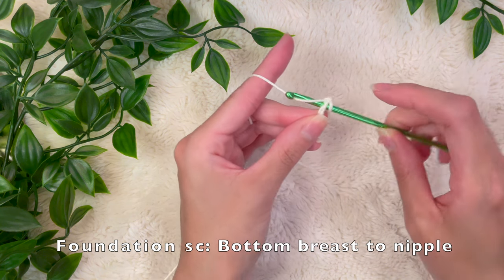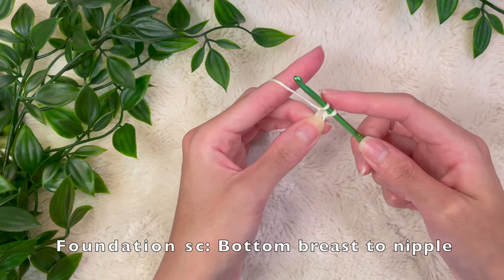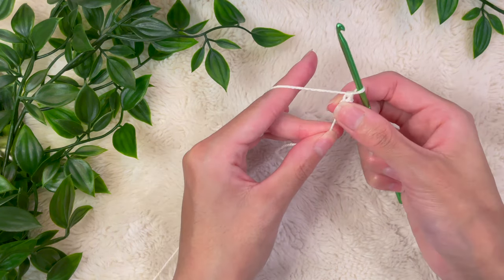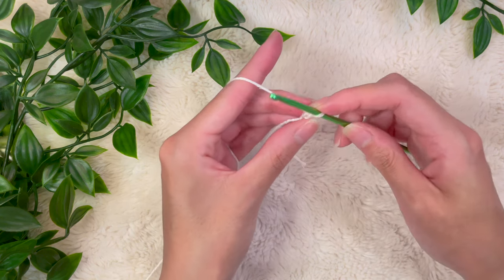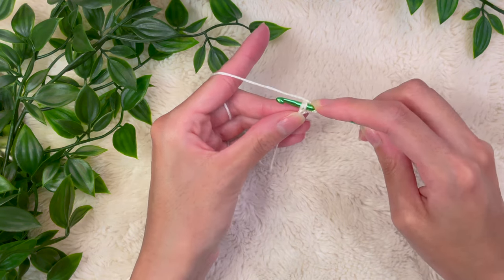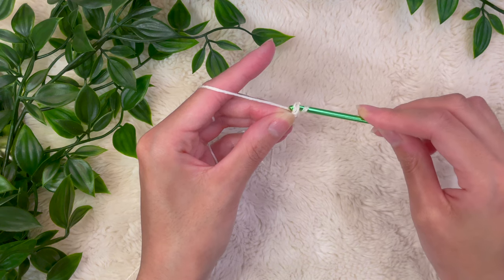For this project I'm using a DK weight 3 yarn and a 3.25 millimeter hook. However, since this is based on your measurements, you can use any size hook and any size yarn. Going back to the diagram, we're going to make single crochet foundation stitches long enough to go from the bottom of your breast to the middle of the nipple — for me that was around two and a half inches or 13 of these foundation stitches. I'll be linking a video on how to do these chainless foundation stitches.